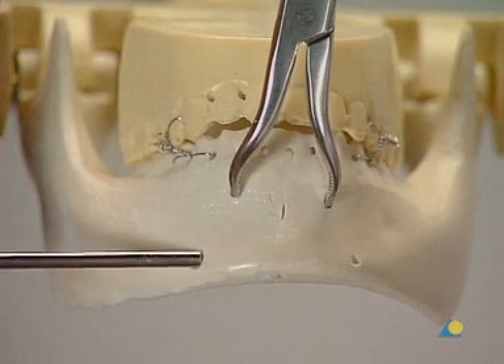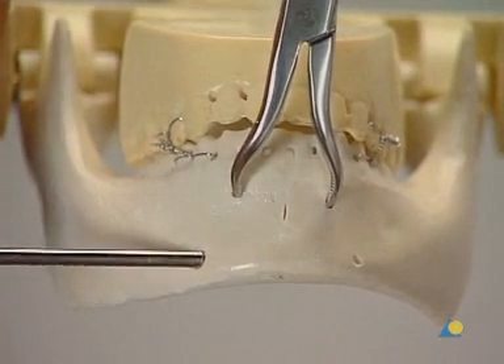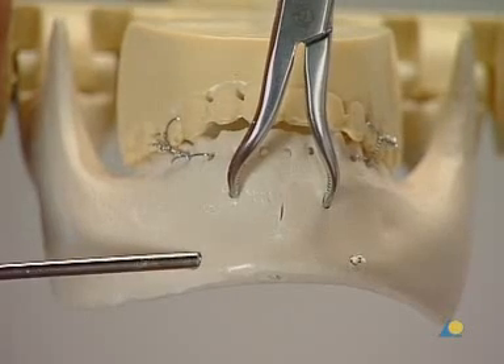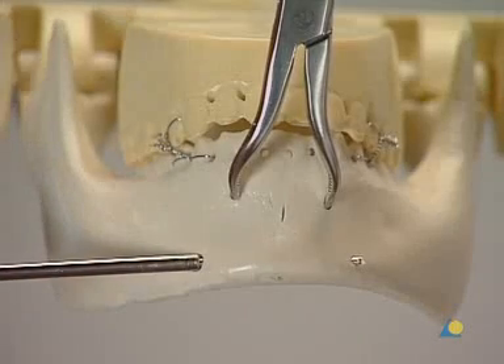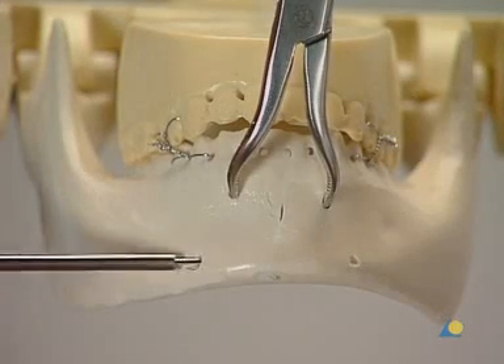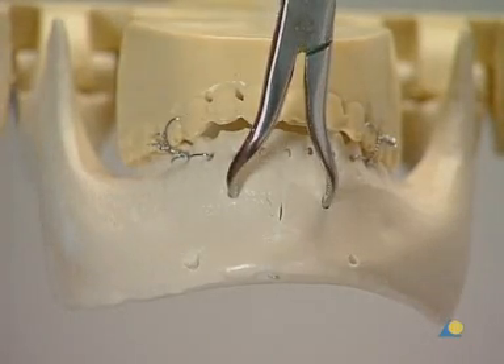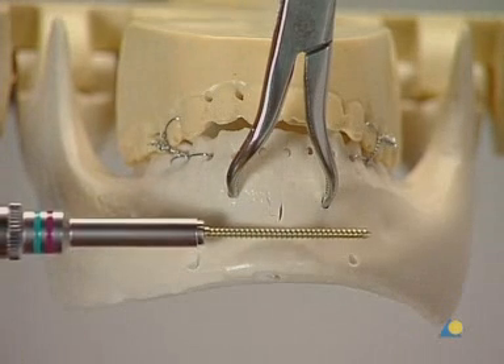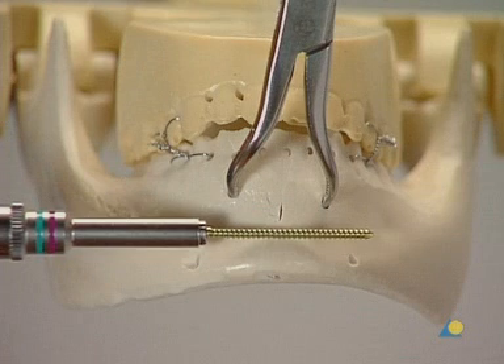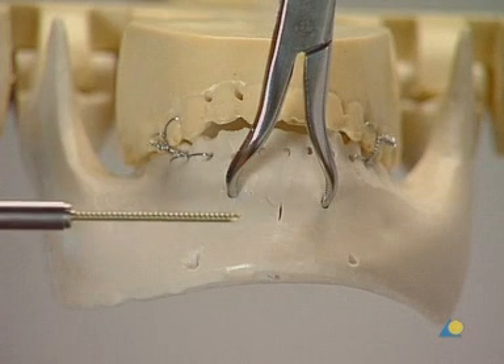The screw length is determined with the depth gauge. When using the lag screw technique, 2 mm are added to the measurement to ensure that the cortex will be fully engaged by the screw threads. In this exercise, the bone is not tapped. However, some surgeons feel that tapping is indicated in dense symphysial bone.